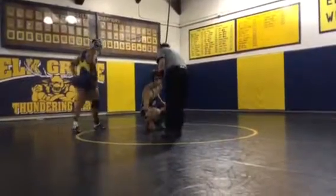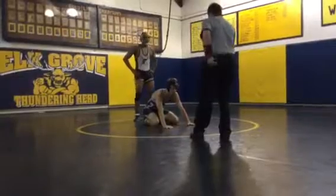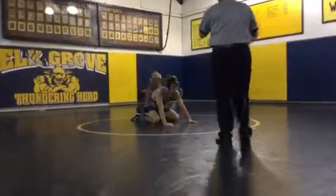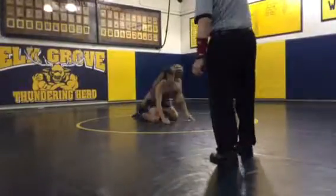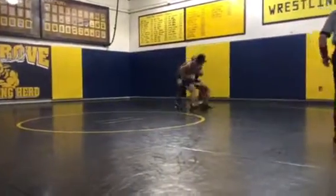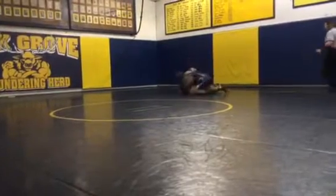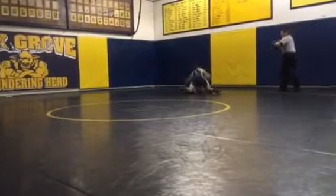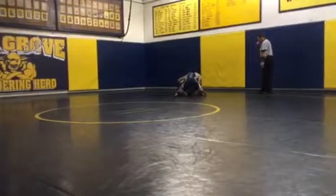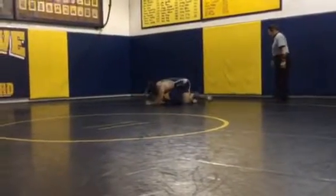Move man. Chain wrestle. Back up, go, go, go, push in, shove in, get that bar, take that bar, way to push it back on.